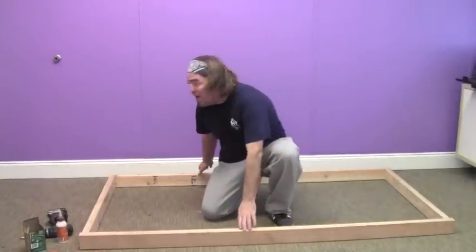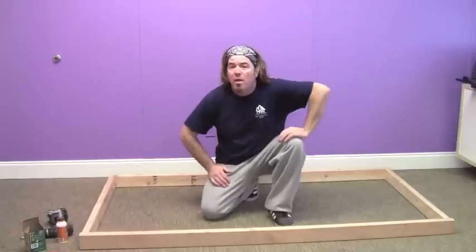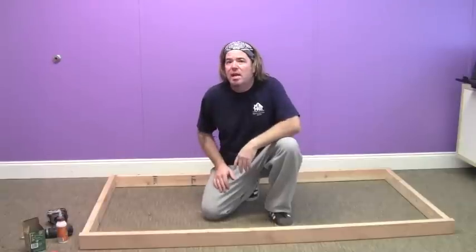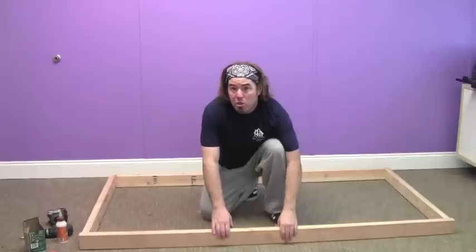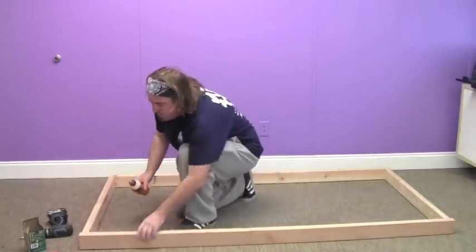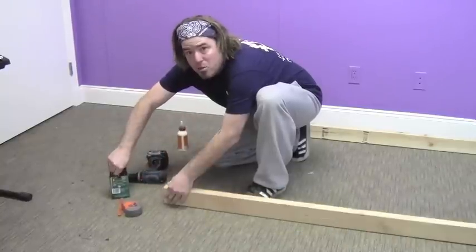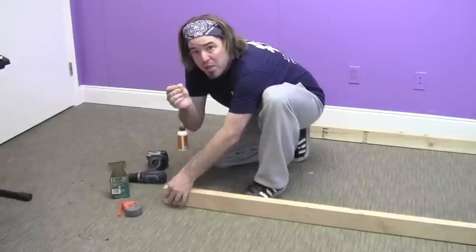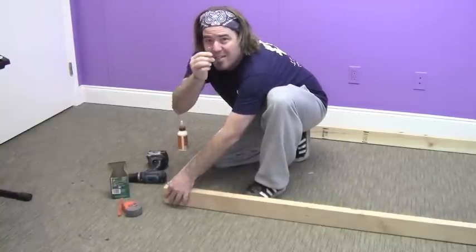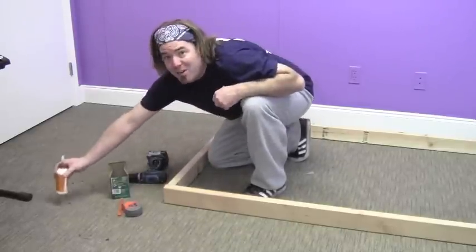Next we're going to take our frame — our two sides. These are the two 79-inch pieces and the two best-looking 38-inch pieces to do all the edges. We're going to lay the 38s inside of the 79s, so the outside board should be the 79 on both sides. Take a little bit of wood glue. I'm going to use these fancy non-wood-splitting screws — it says on the box it won't split your wood without pre-drilling. They've got a fancy pan head with a star bit, so we're going to leave this as a finished product.